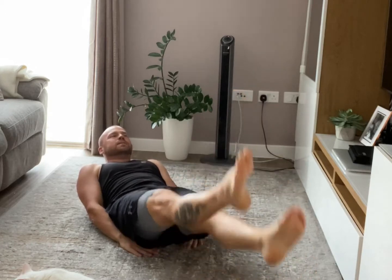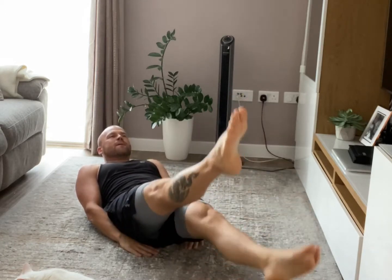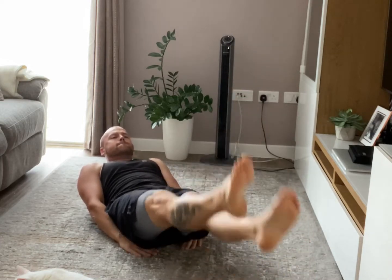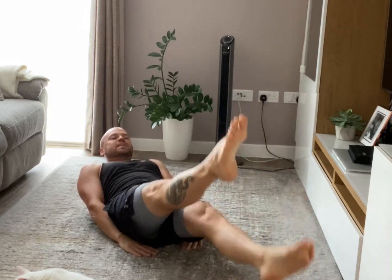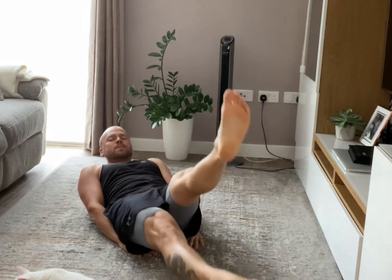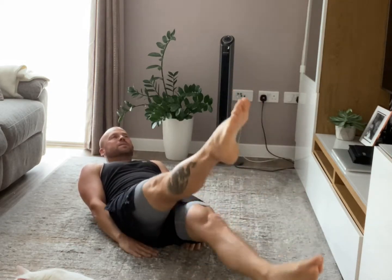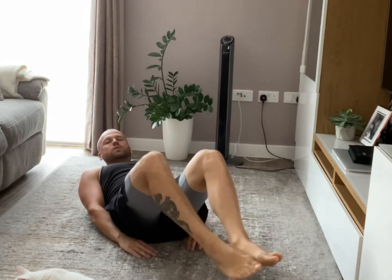20 seconds. I hope you feel the abs already. 3, 2, 1 — good.